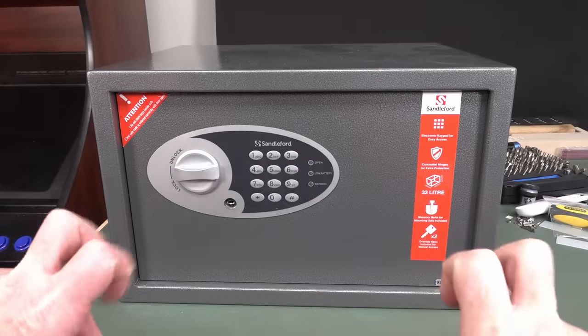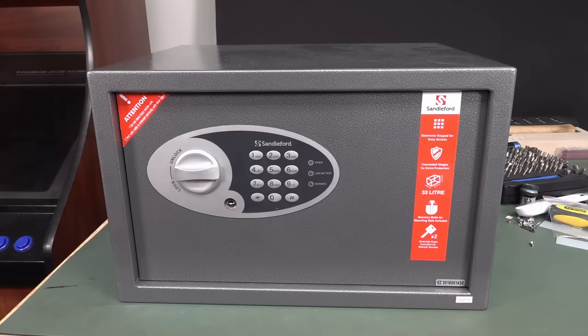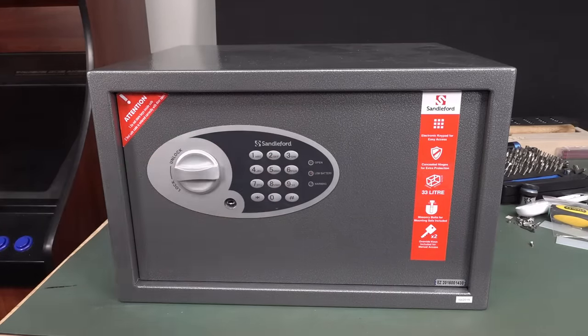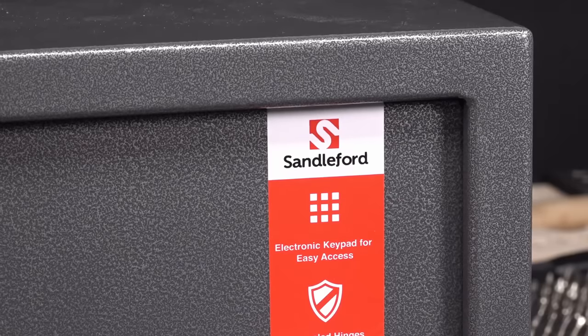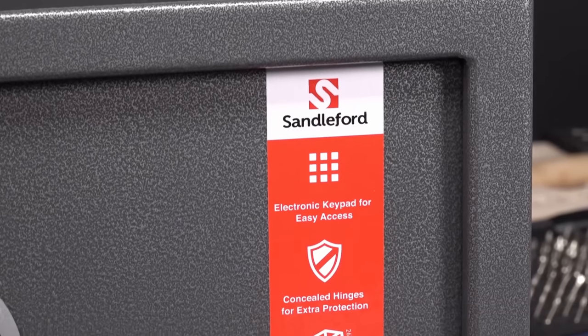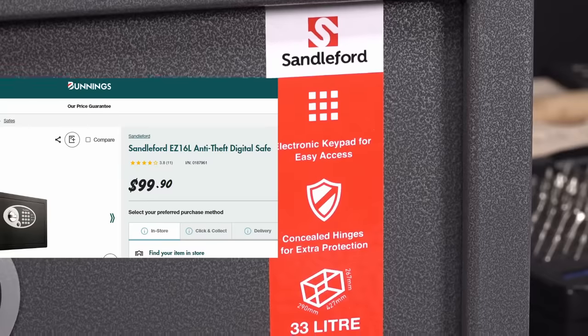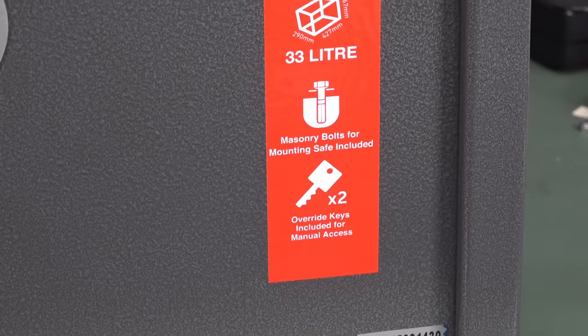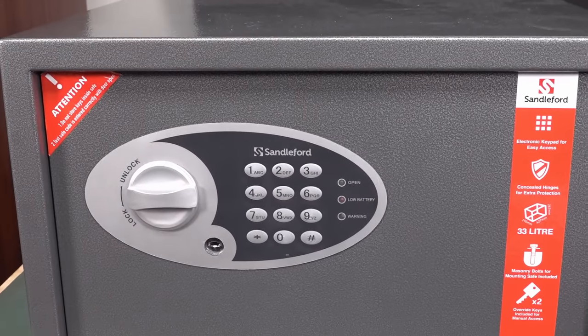I found this safe in the dumpster, which is precisely where it belongs. Trust me, if you can pick up a safe and throw it into the dumpster, it's not a real safe. I'm going to show you multiple ways to get into this thing. I got it out of the dumpster and it was actually locked — it didn't come with the key or the combination.